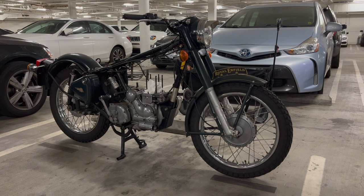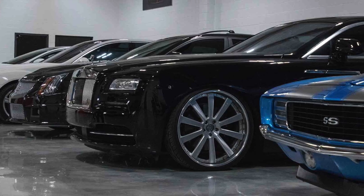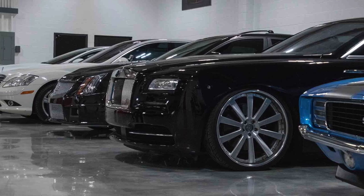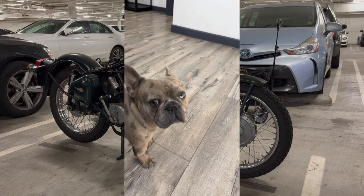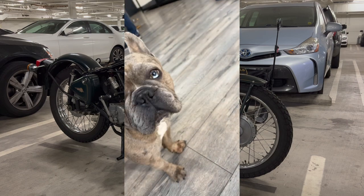The place I went to is called Ceramic Pro, so if you're in the LA area and need some detailing or paint restoration, definitely hit them up. They even have some shop dogs running around as a bonus — French Bulldogs.